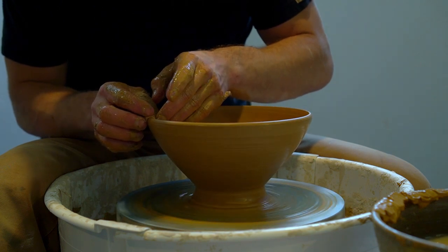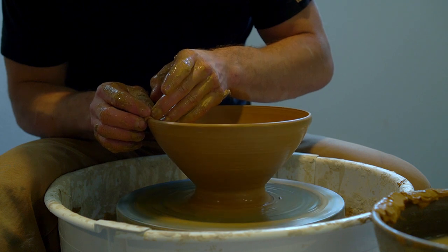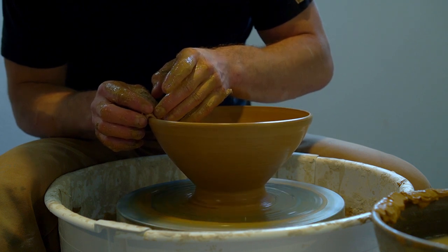Anyway, I just wanted to say: embrace the challenge of working with your materials. That's kind of the point.